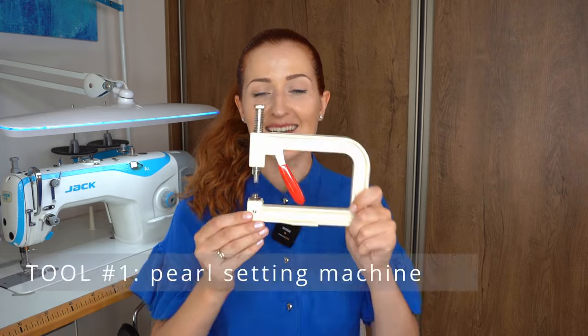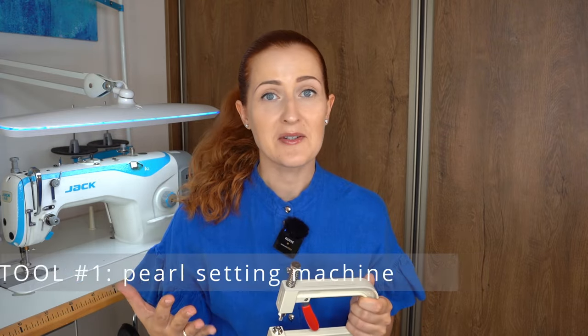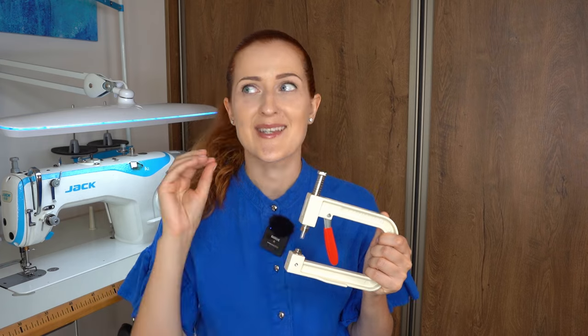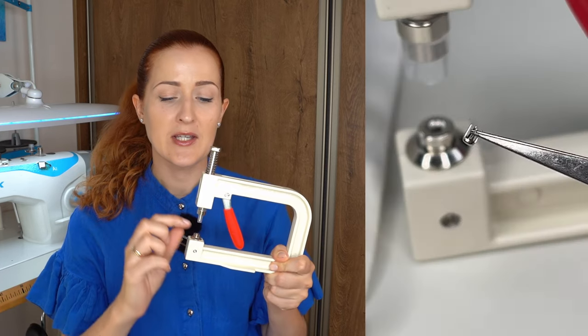It's the pearl setting machine. One thing I have to tell you is I love pearls, but sewing pearls by hand — not so much. When I got recommended this pearl setting machine on Amazon, I was immediately very interested and excited.